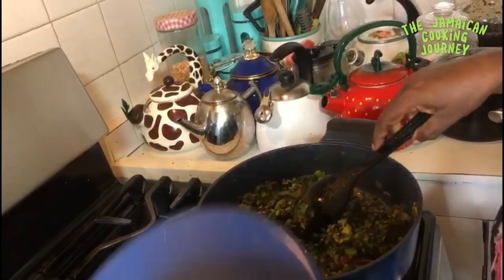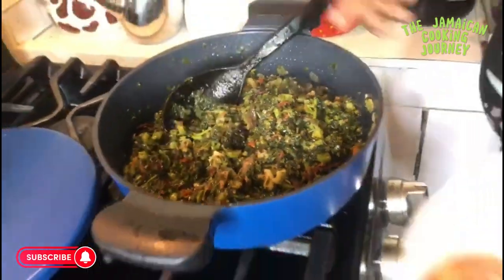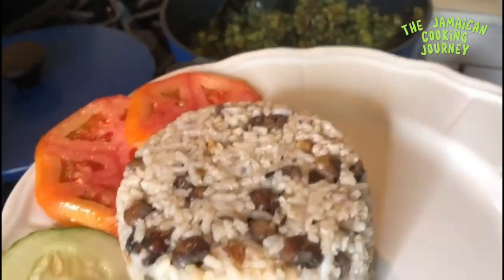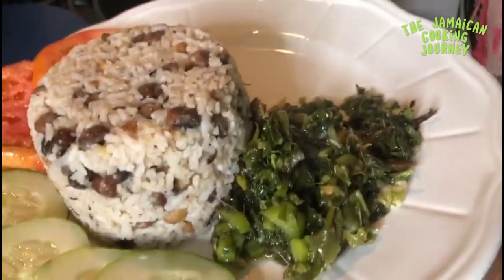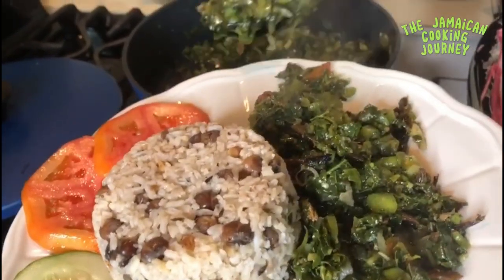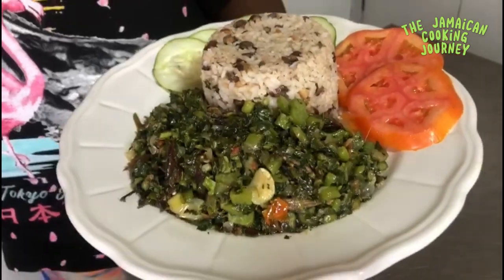This is what it looks like — smoke flavor, smoked herring, and greens. This could be served with white rice or anything of choice. I have here some dry gungo rice and peas — a little something for you. A generous amount of greens, from my Jamaican kitchen to your family table and to your stomach. If you liked this video, give it a big thumbs up, make sure you're subscribed, and click the notification bell.